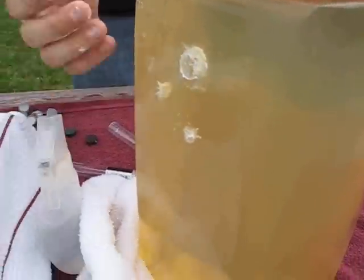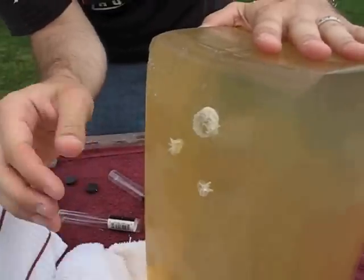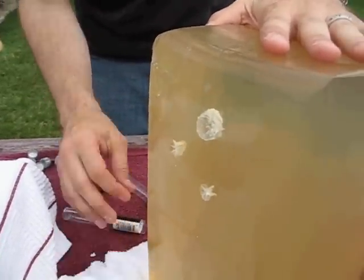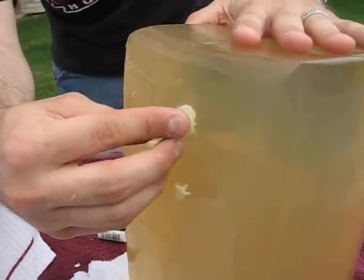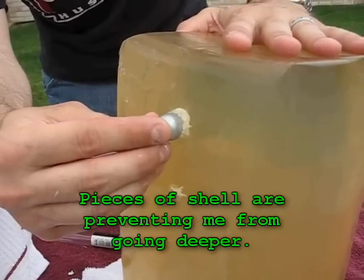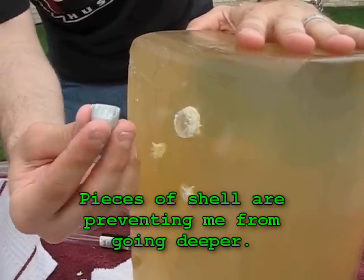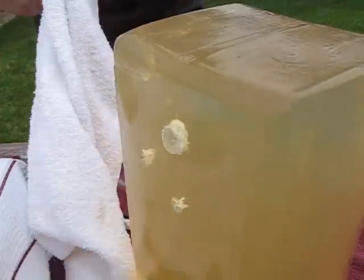Wow. Hold on a second — how much? It feels like it's about halfway into the skirt. At least. I mean, I'm still hitting pieces of shell in there, but yeah, I'm going about halfway in. That's crazy.